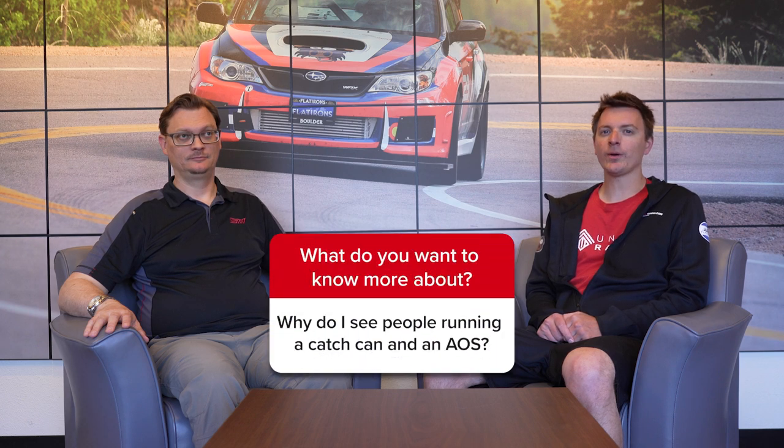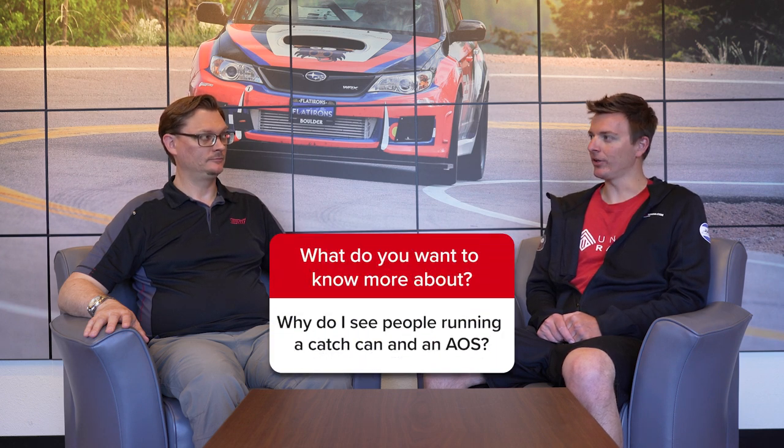Hey everybody, welcome back to the Flatirons Tuning Question of the Week. This week our question comes from Kevin on YouTube, who asks: why do I see people running an air oil separator and a catch can?